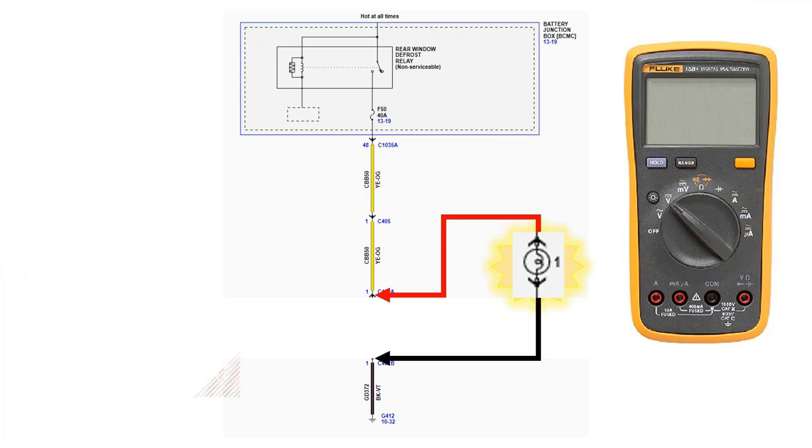If the circuit is not hot at all times, we need to turn it on. In this case, we can use the defrost button in the vehicle with the key on, or active command the rear defrost grid on. Install your voltmeter on either side of the circuit to test the voltage drop.